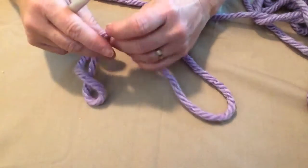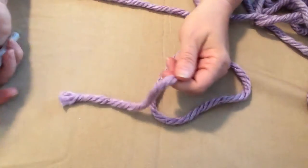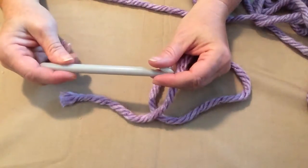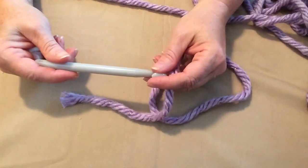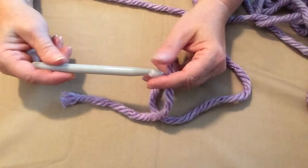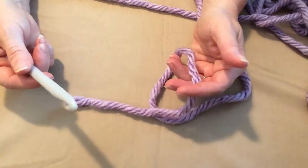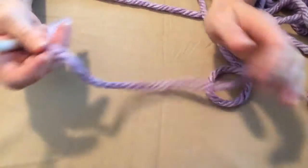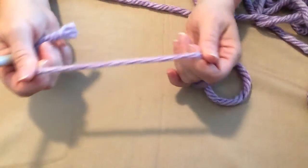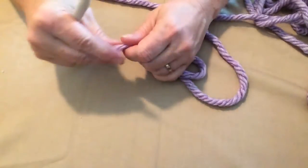Hi, this is Sarah with Posh Pooch Designs, and in today's video I'm going to show you, or maybe have a discussion, about front loops, back loops, bottom loops or bottom bumps, and also what are post stitches? In today's demonstration I'm using this big thick number 7 yarn called Red Heart Grande and my great big hook.